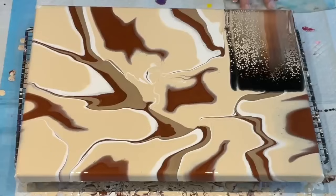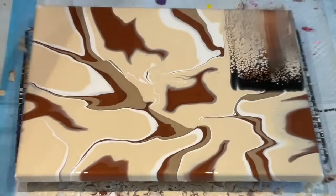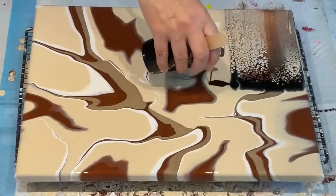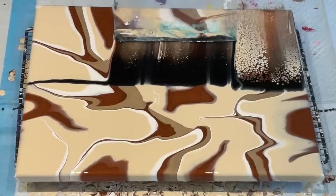How is that? That is unbelievable! That was no Floetrol — that's crazy. That was with that and my normal blue, no silicone, no nothing. I'm going to continue with that because that is beautiful. Very simple colours.